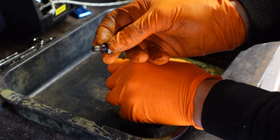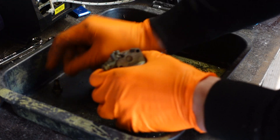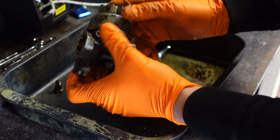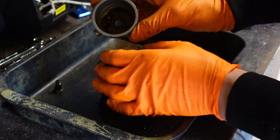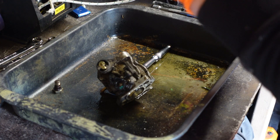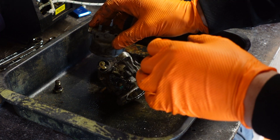You can see there the build up that's actually on that screw — we're already getting signs that it is a carb issue. Take the float bowl off and look at that, all that build up in there. Chances are we've found the issue already.